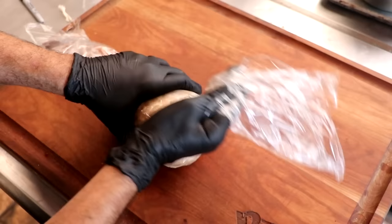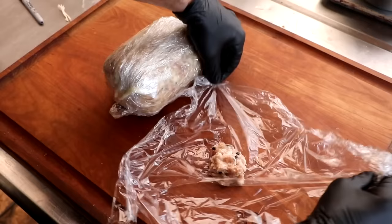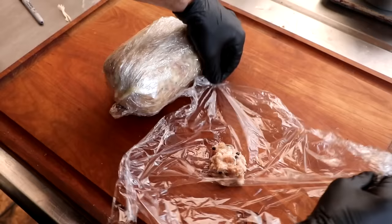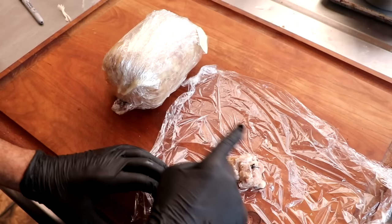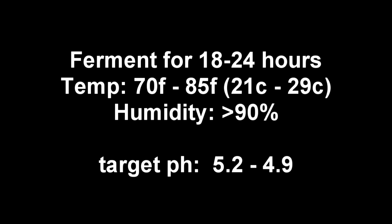The bacteria in this starter culture like to ferment between 70 and 85 degrees Fahrenheit, so you can place this anywhere in your house where those conditions are met. Some people put it in an oven with a light on. My kitchen is about 72 degrees Fahrenheit, so I'm leaving my salami to ferment at room temperature, right on top of the cutting board. I saved a little sample piece to test pH. Fermentation is 18 to 24 hours, temperature 70 to 85°F, humidity above 90%, and our pH target is below 5.2.